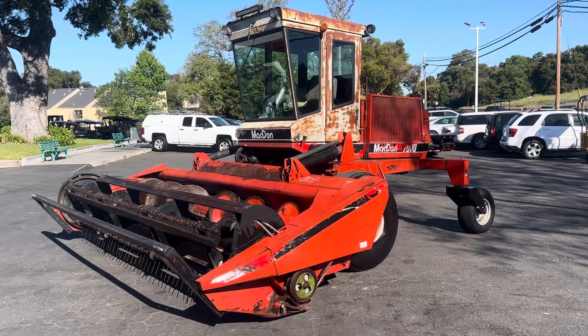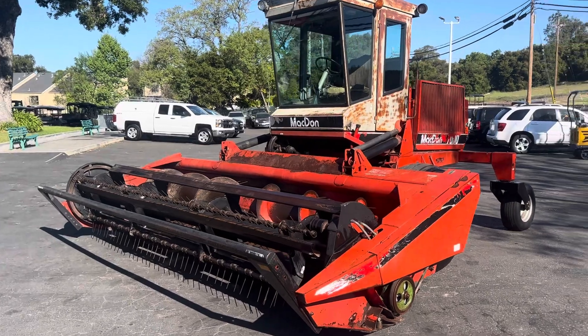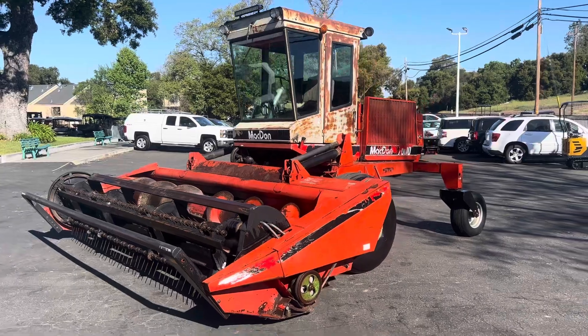Okay, this is a video on the McDon. That's McDon? Is that how that's called? McDon. You guys will get all over me for not pronouncing it right.